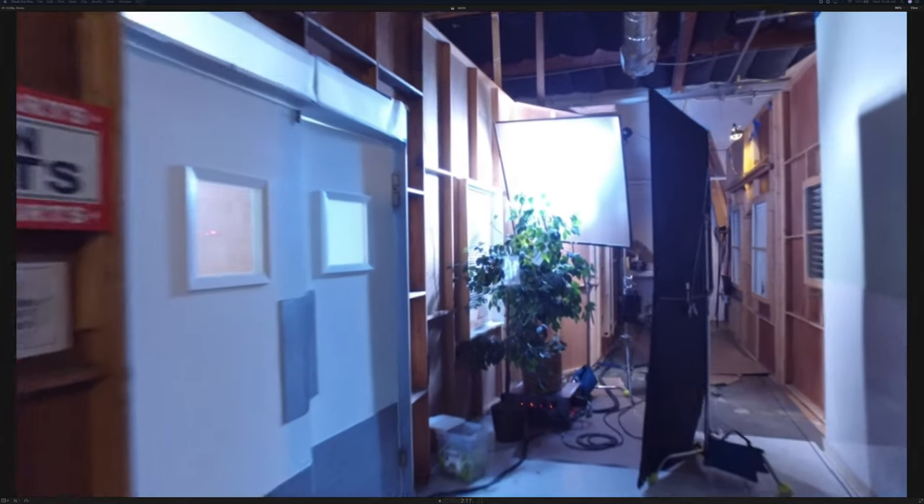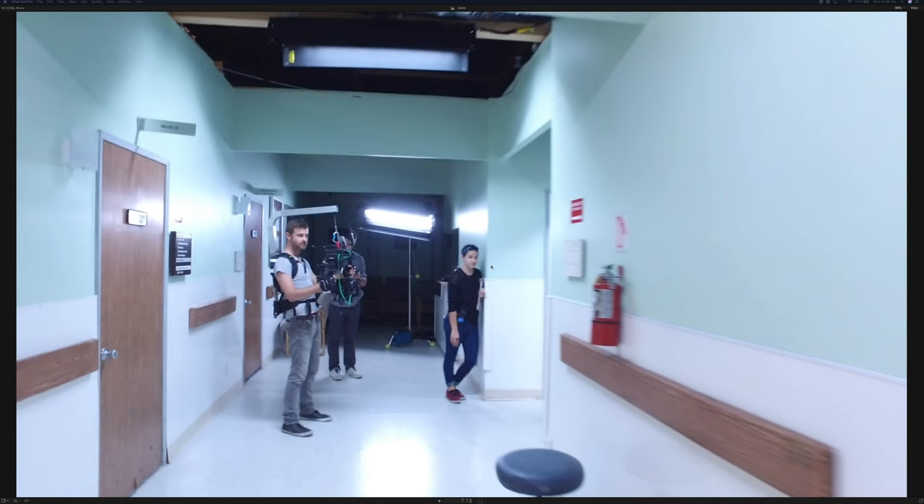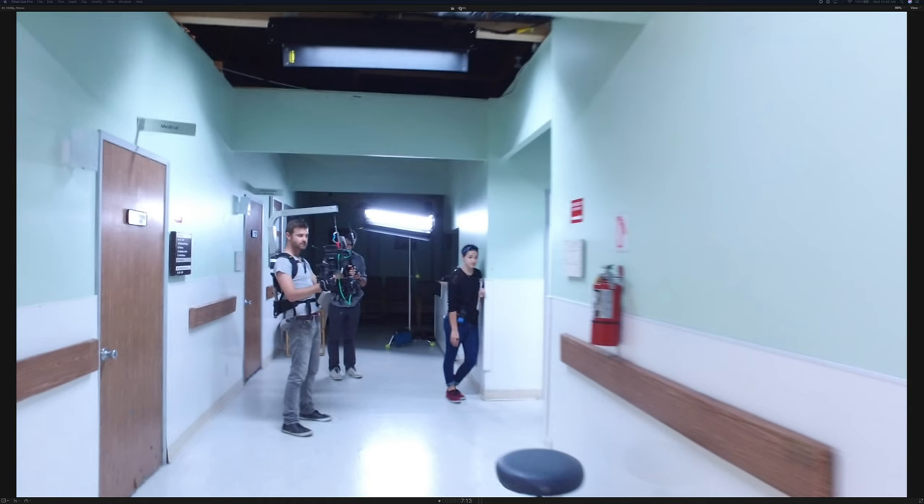As we walk in through here, our main actress is going to walk through these doors. We've got a Kino 4x4 right up above, so basically right as you walk in that door there's a Kino 4x4. And here's another 4x4 here.